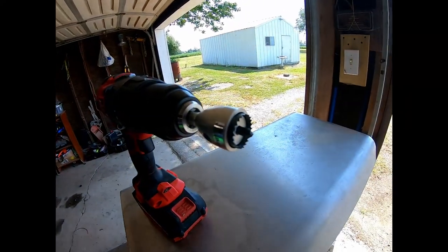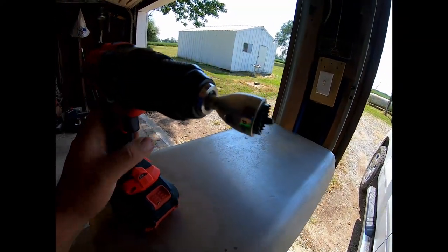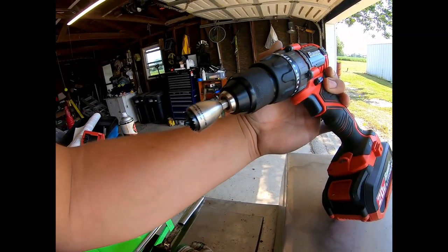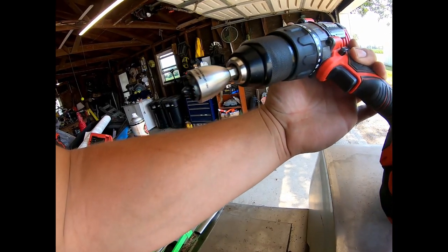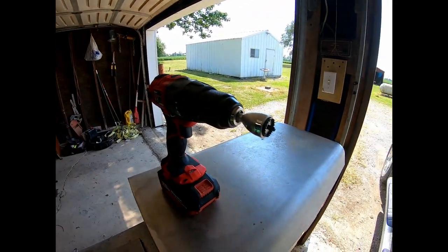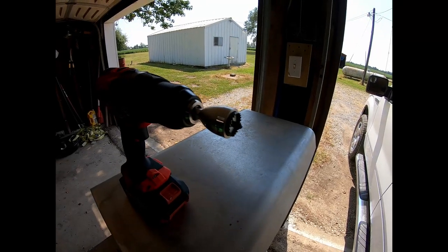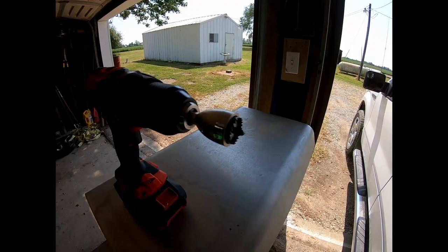I lost my original hole saw so I had to order another one. Here it is — it is a three-quarter inch hole saw, and I got this from the Antenna Farm on eBay. You can also get it off his website as well.